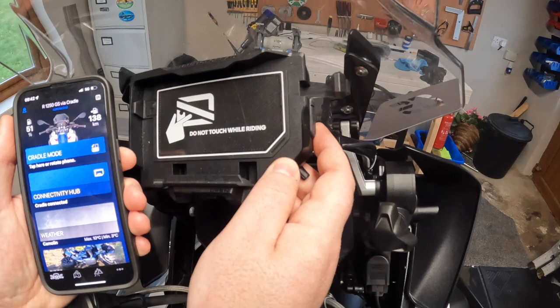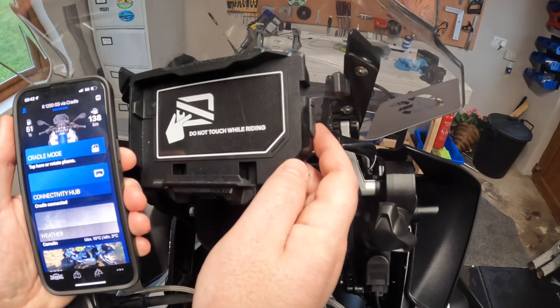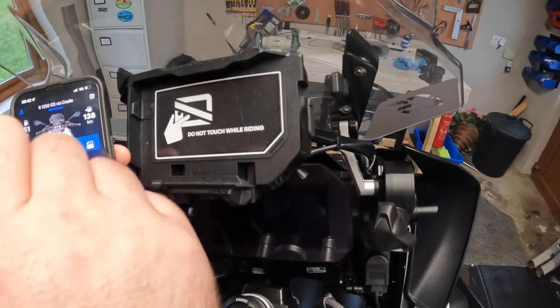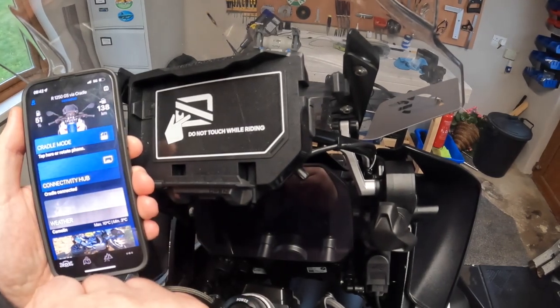For those that are aware, from about the iPhone XR onwards there's a different style of camera that is super sensitive to vibrations. A great feature of this cradle is that it will also charge your phone while mounted.